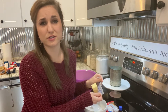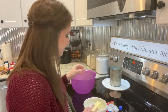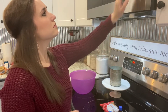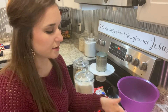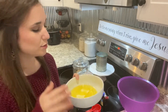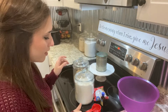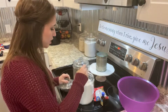You can use salted or unsalted butter — I'm using unsalted, that's mainly what I buy. I took my butter out of the microwave, and now we're going to take a half cup of sugar and then a quarter cup of brown sugar and mix it in with the butter.